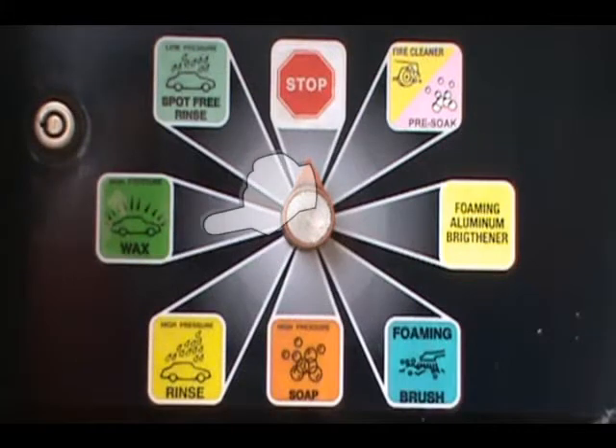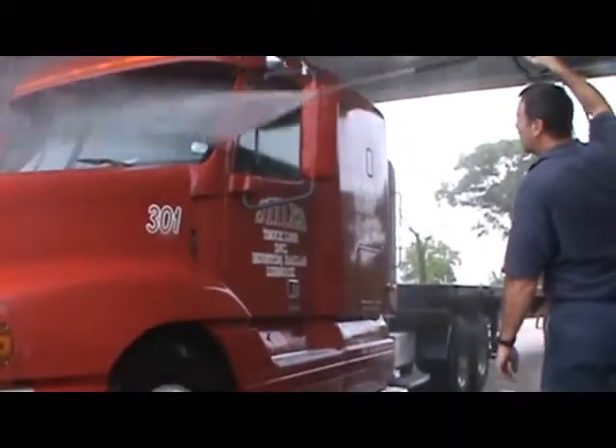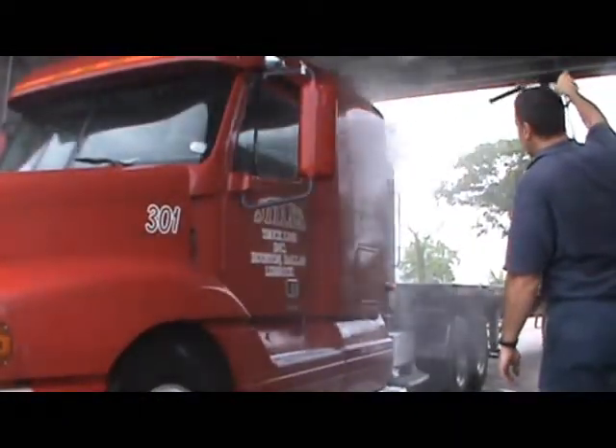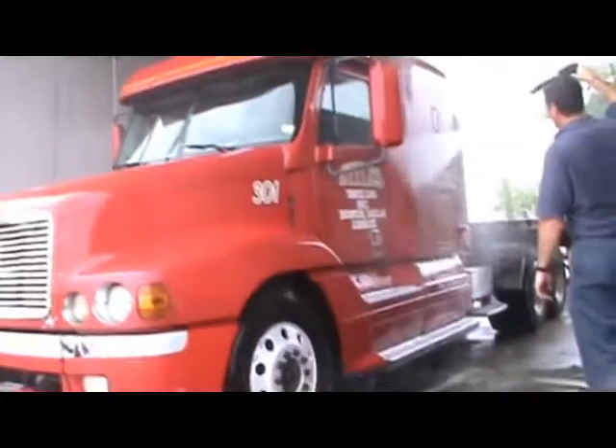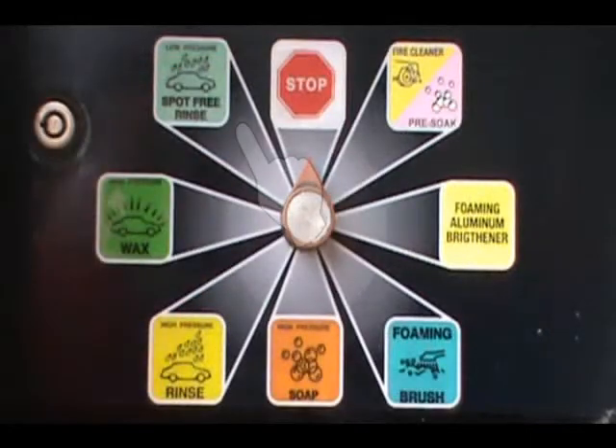Apply wax to get that shine that you want. The spot-free position gives you a final low-pressure rinse.